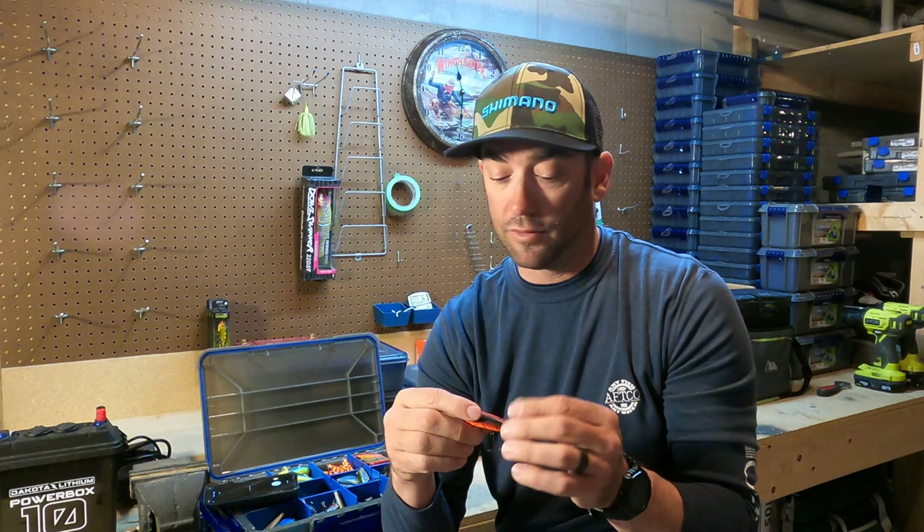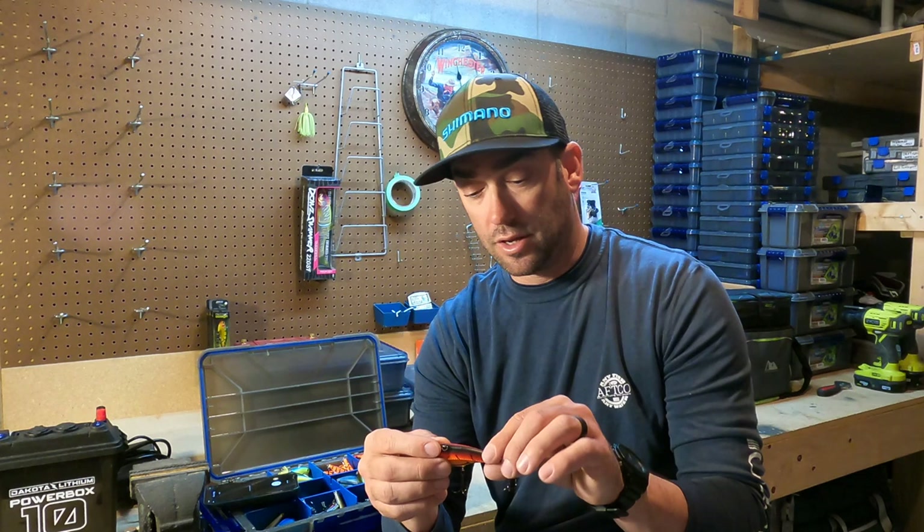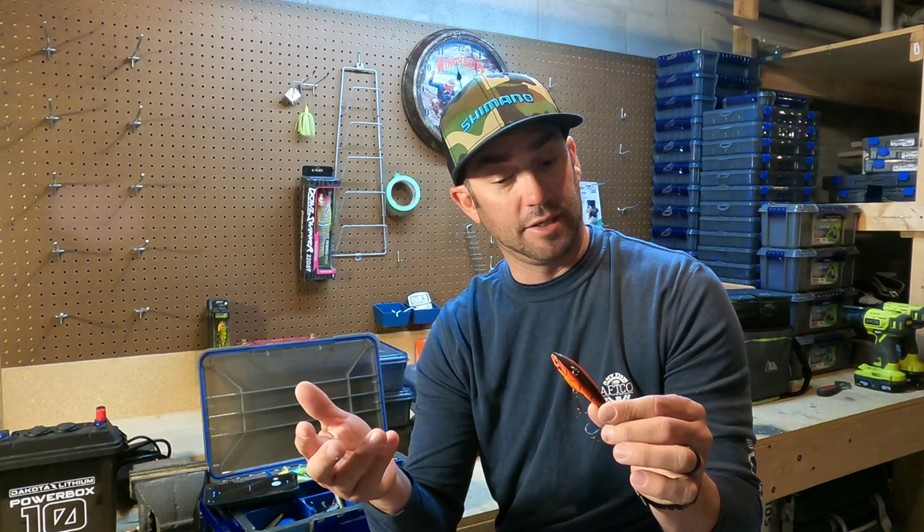Recently I was down in Florida, went down to one of the lakes down there, and was smoking this thing on the fall. It comes in a variety of different colors. So if you want to step your trap game up with a more technique-specific bait, check out the SwimTrex at Susquehanna Fish and Tackle or sfttackle.com.